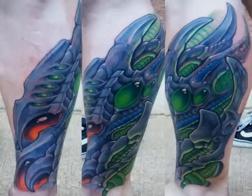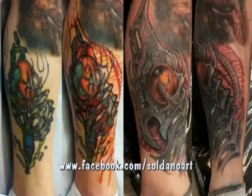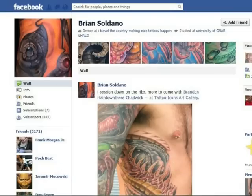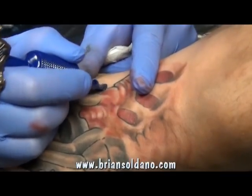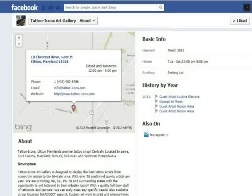Heavy metal meat, heavy metal tattoos, yeah. If you want to find any more of my stuff, you can find me on Facebook as well as Tattoo Icons on Facebook. BrianSolano.com — I have all my travel dates posted. Paul Fernando here at Icons is a web design builder, so check him out. Check me out.